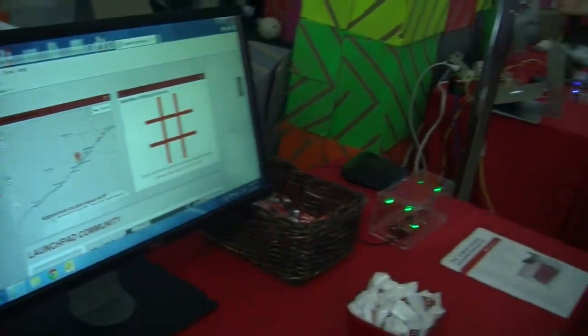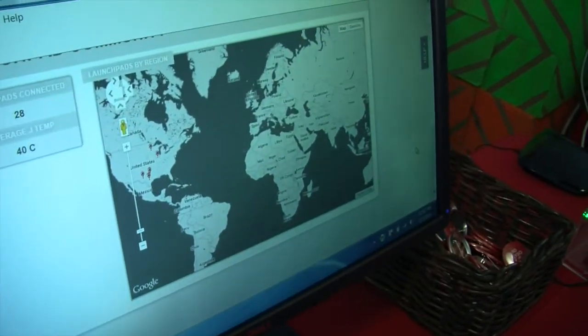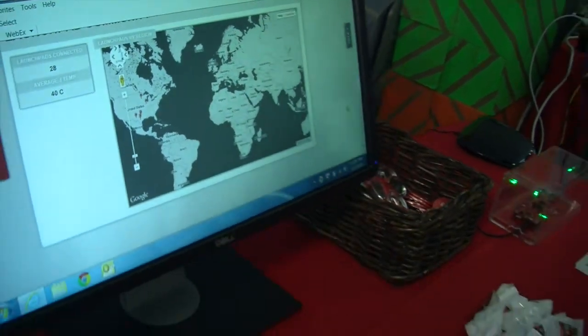And we can actually look at the community — who all has been signed on and has their Connected Launchpad online as well.